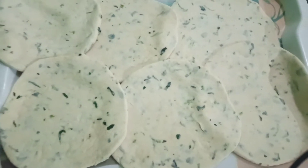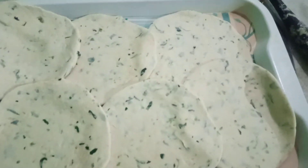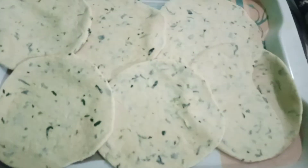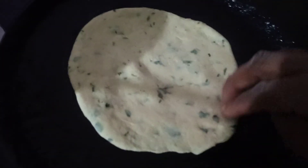I will show you how to eat the food. Let's go.